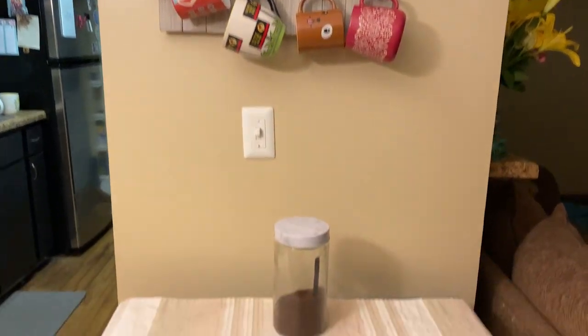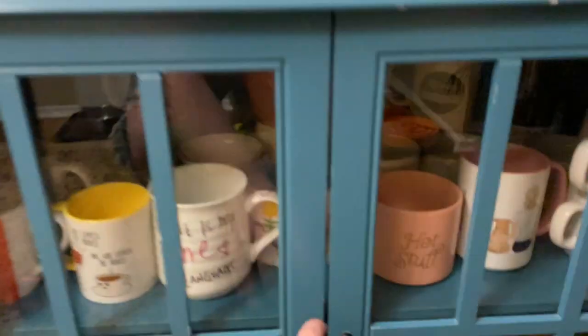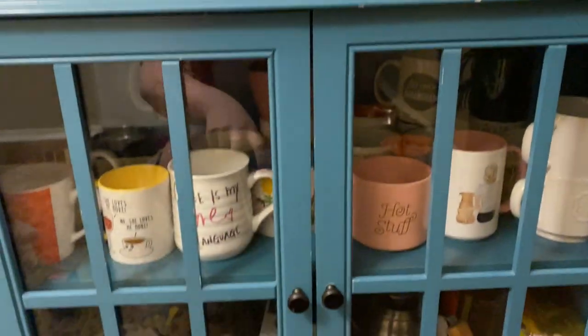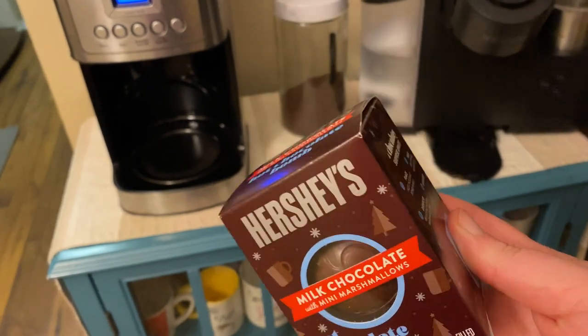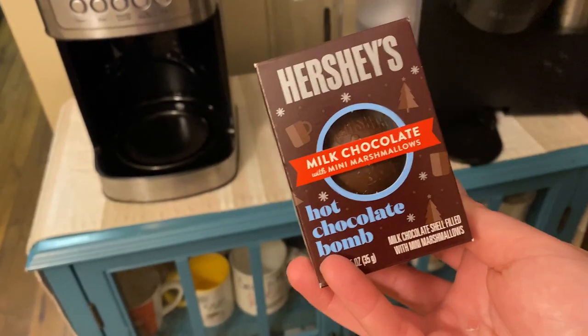If you've ever wondered how many coffee cups I have, just out that I can see: 35. That includes the dirty ones over there. But let me show you the after — look how much better that looks. And there's no coffee grounds everywhere, which was really what was bothering me. The only thing I'm going to get rid of is this Hershey's milk chocolate hot chocolate bomb. These are not good. Whoever makes these and doesn't put hot chocolate in them — not a good idea. I'm talking to you, Hershey's. It's not good.